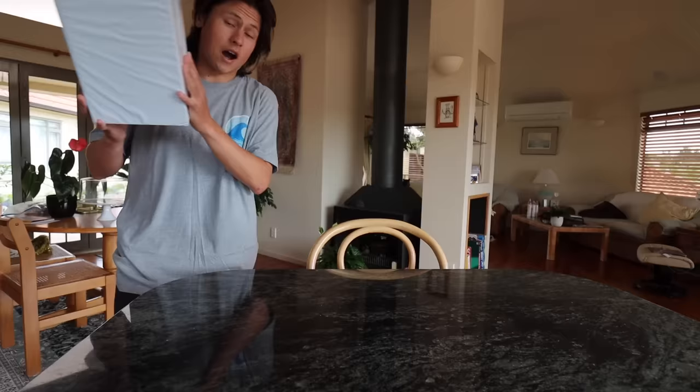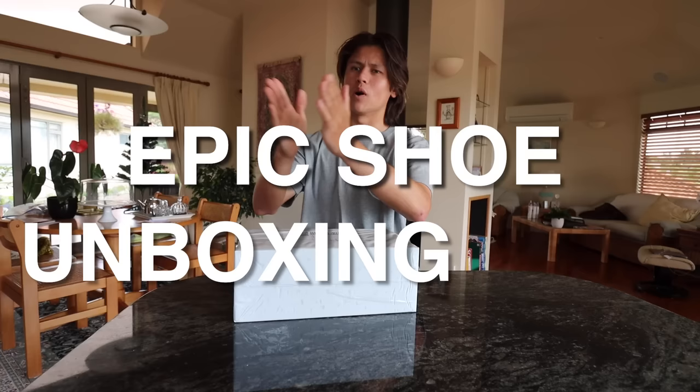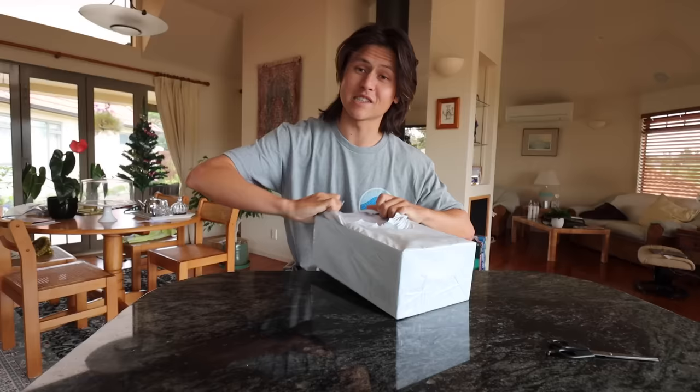My skate shoes are starting to get pretty busted. I've been shoe-goo-ing them and stuff, trying to expand the life as much as I can, but there's no denying I'm going to need some new shoes soon. So anticipating this, I went and looked at some new shoes — epic shoe unboxing time!